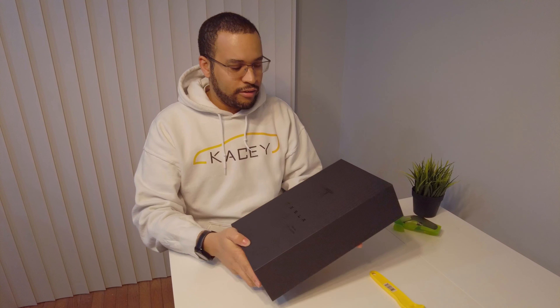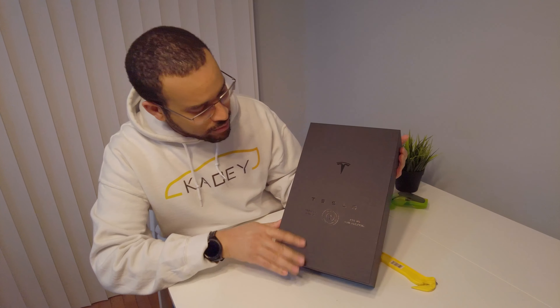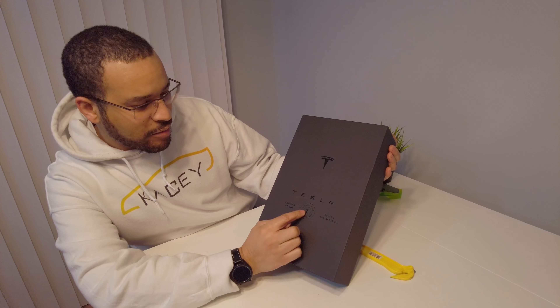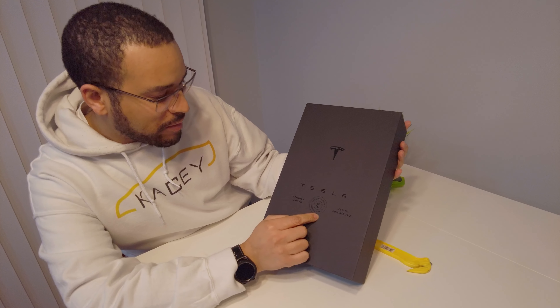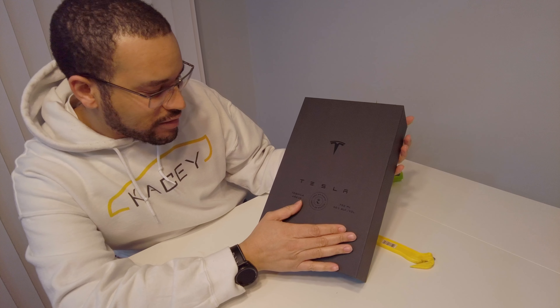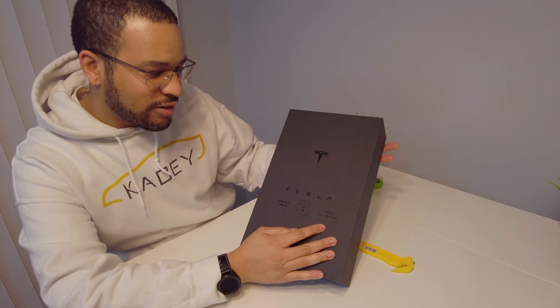We've got a matte black box with a gloss black print. It's got the Tesla logo, the Tesla Wordmark logo, 100% de agave — I'm going to pronounce it wrong, tequila añejo — 750 milliliters, 40% alcohol content by volume.